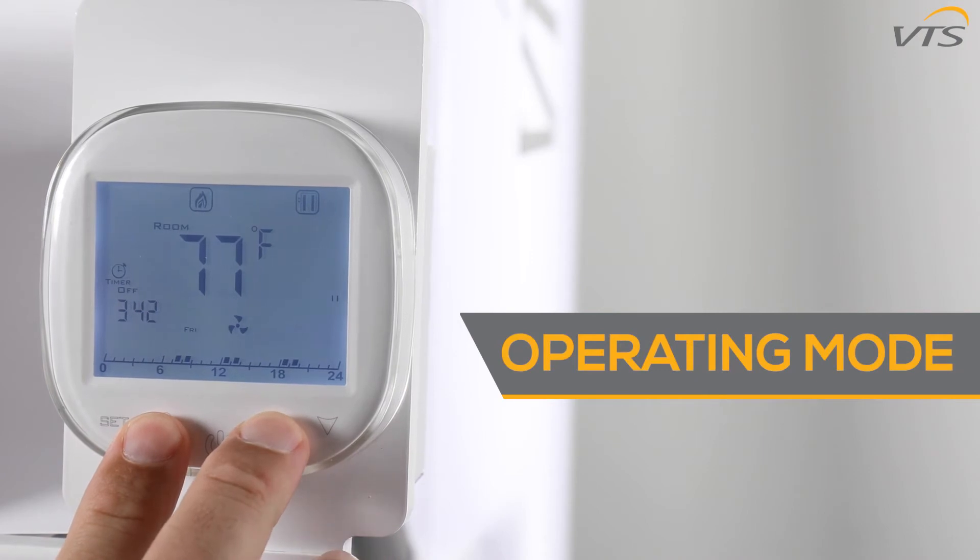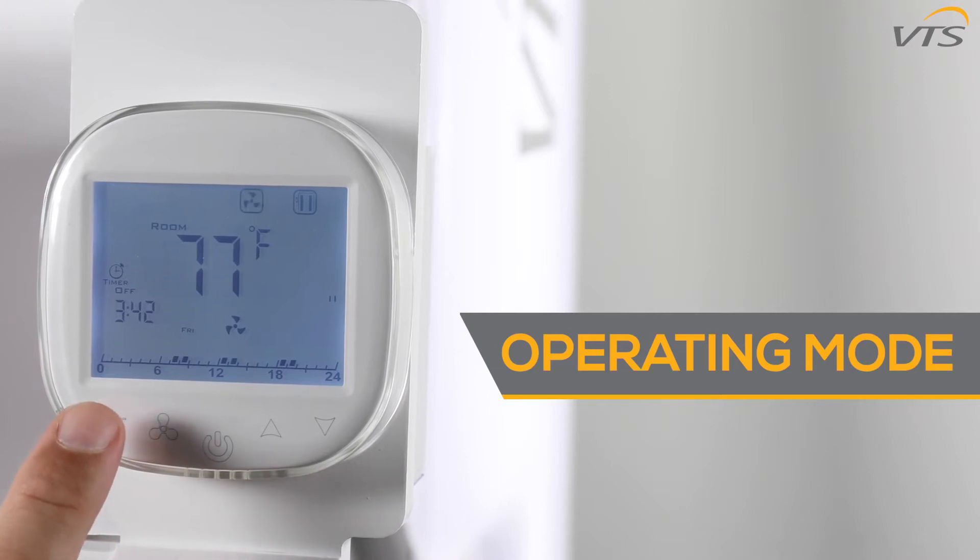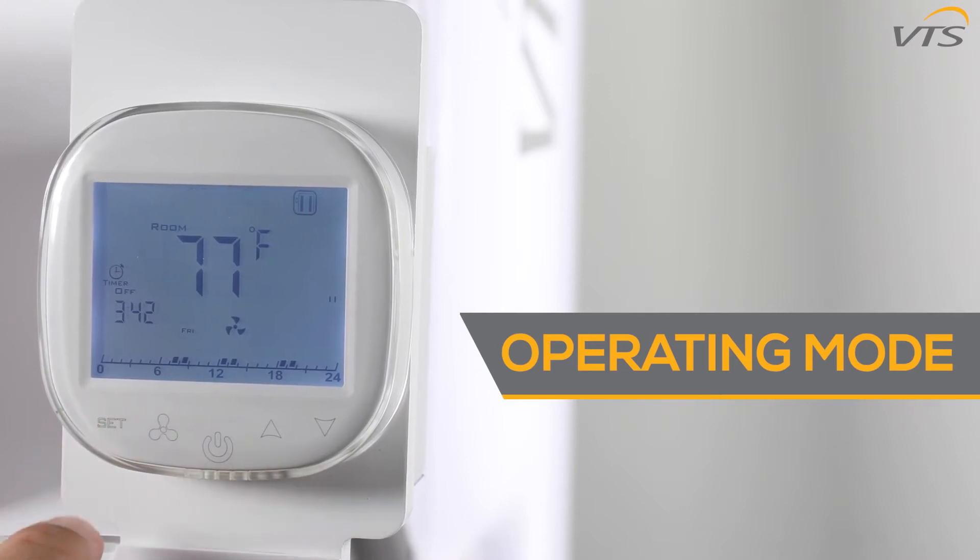To change the operating mode, hold down the fan button and up button simultaneously. You can scroll between modes by hitting the set button. Your options are heating, ventilation, and heating plus ventilation. The operating mode options you have are determined by your advanced settings, which we'll discuss in a bit.